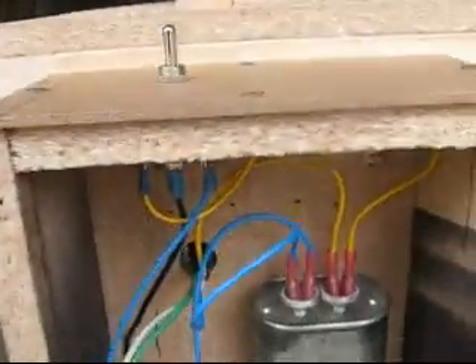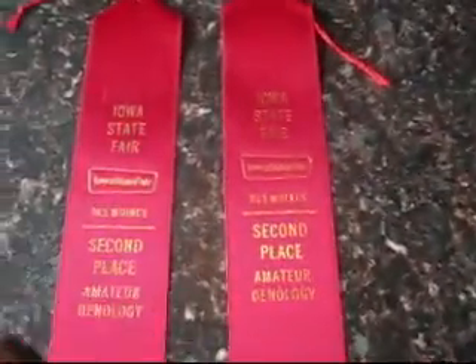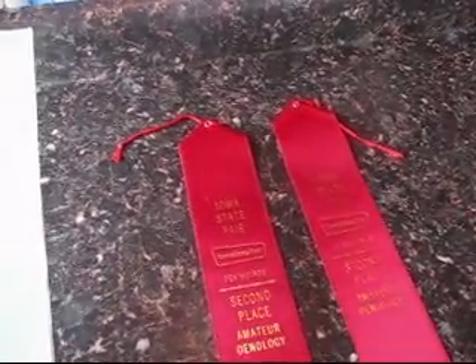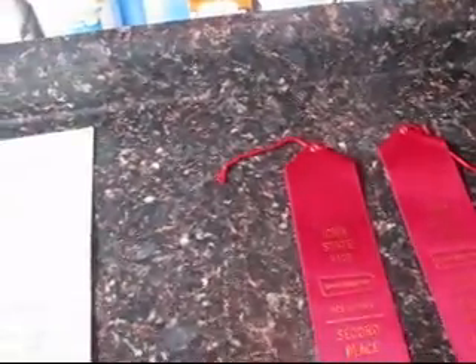Now for the other part of the video — I got my state fair results, which was quite a while ago. I got two second places. The blonde ale scored 35, got a second for that. My chocolate milk stout scored 34, got a second. And my wheat beer — it really wasn't traditional wheat, I added orange peel, lemon peel, Citra, and Sorachi hops. It scored 7th, but man it's a good drinking beer.